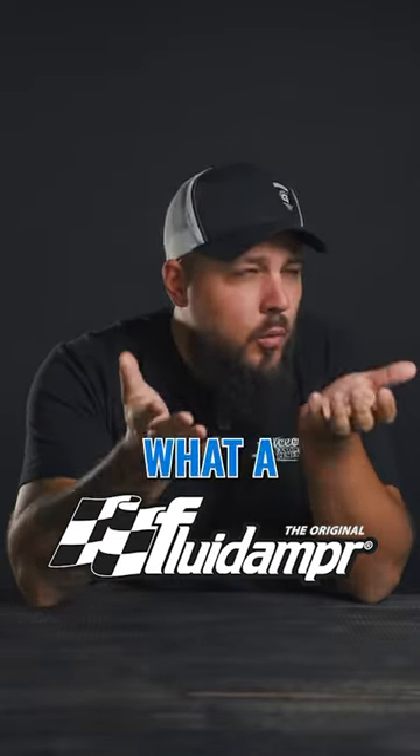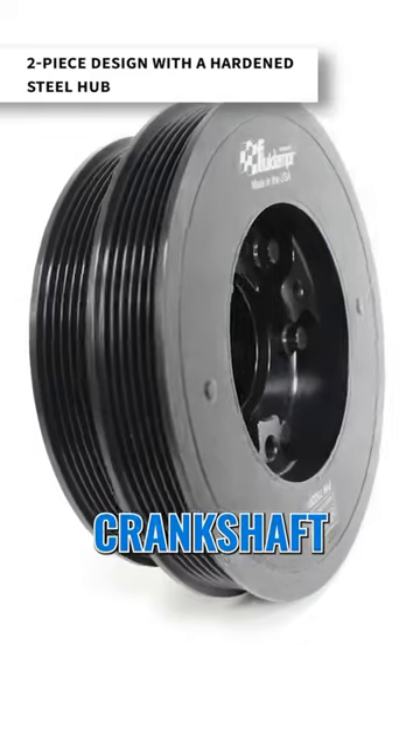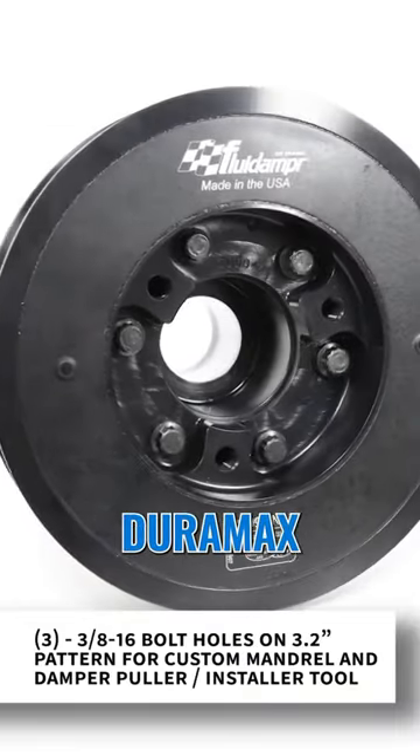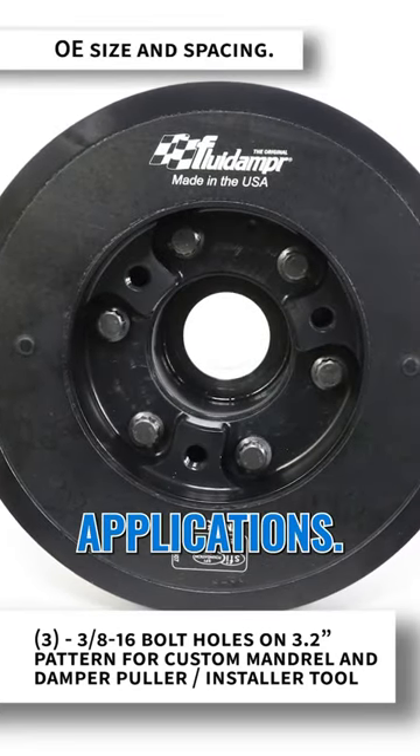If you have a diesel truck, there's a good chance you've heard of Fluid Damper, but do you know what a fluid damper actually is? To put it really simply, a fluid damper is a harmonic balancer that's gonna bolt through your crankshaft and then cancel out a lot of those harmful engine vibrations that your Duramax or any other diesel truck may see, especially in higher horsepower applications.